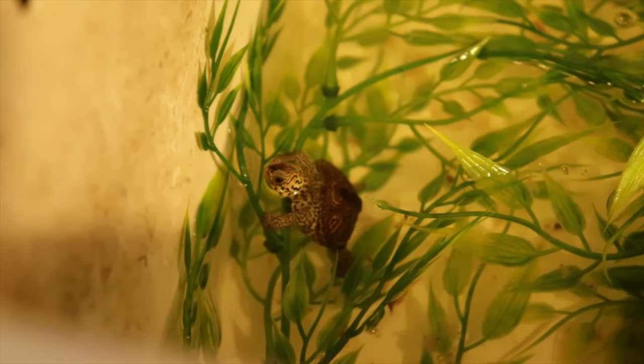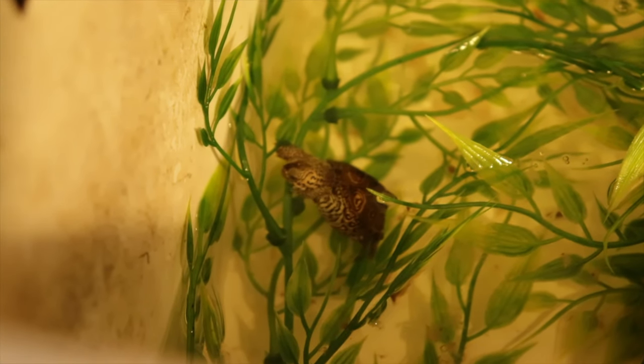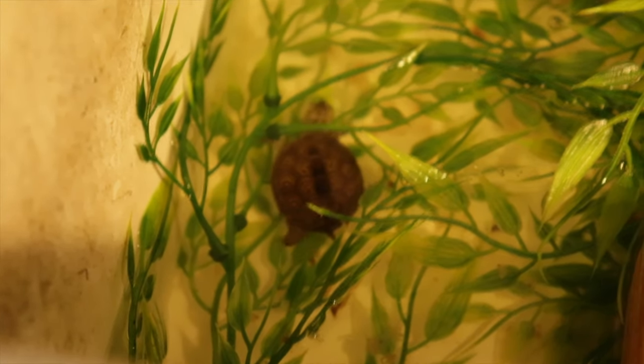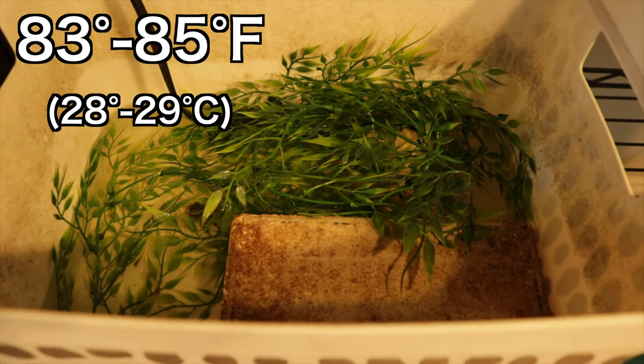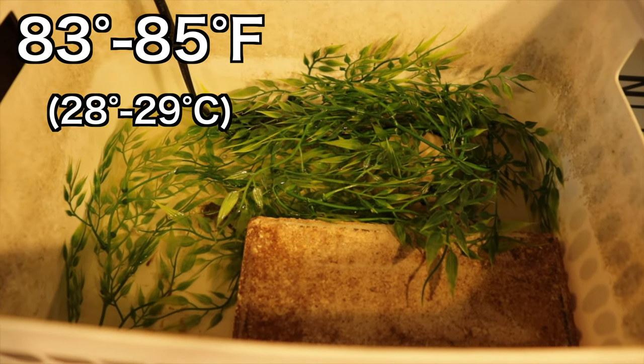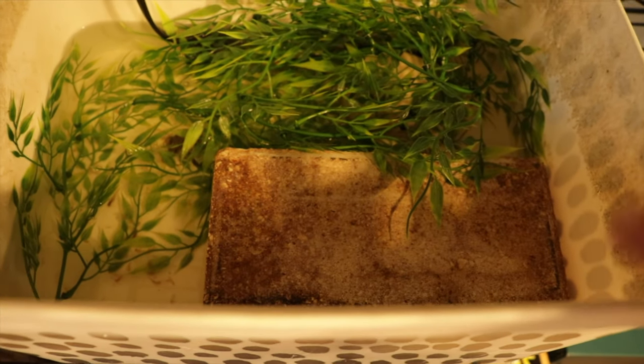There's a ton of little fake plants in here and no filter, because I didn't want him to swim against any current. Instead, I change this water every two or three days. We want to heat that water to anywhere from 83 to 85 degrees, make sure there's plenty of fake plants, and make sure he's got a little spot to get up out of the water.